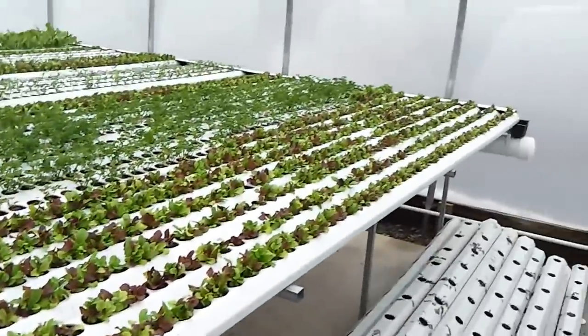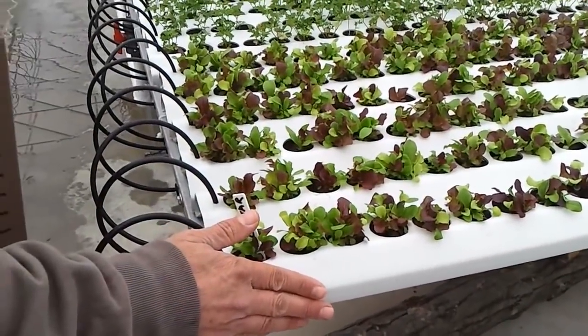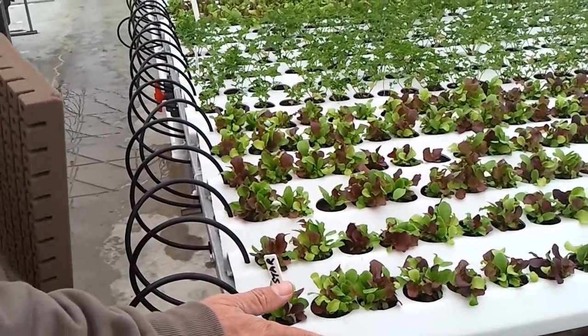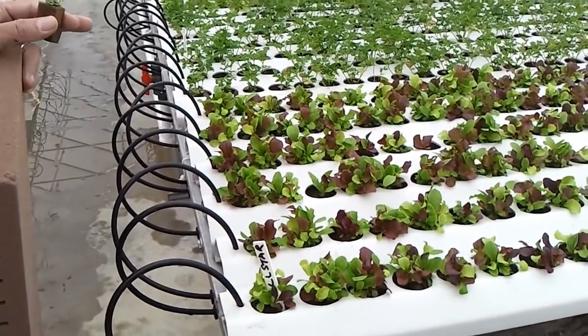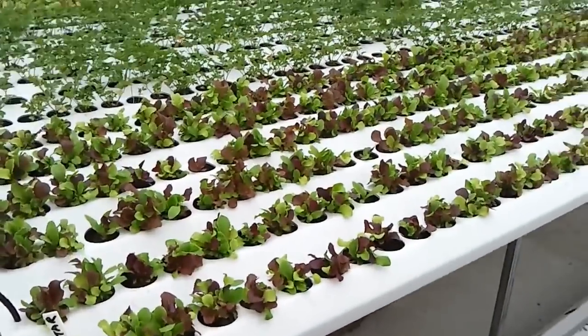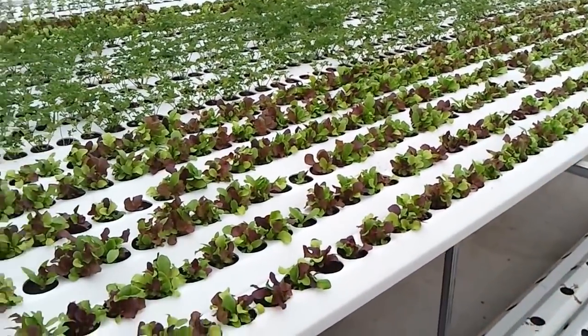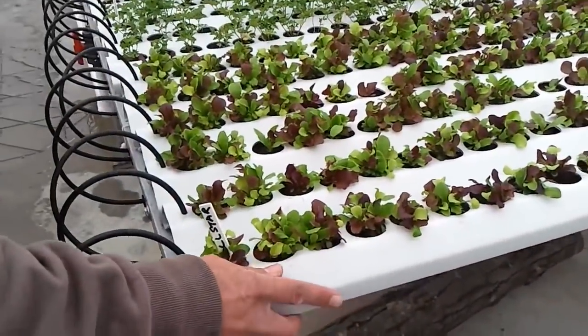How long are each one of these? These are each 12 feet. In this greenhouse there are 9,600 growing spaces. How many were on each one of these germination-wise? 72 holes — 72 plant spaces in each gully for the nursery.